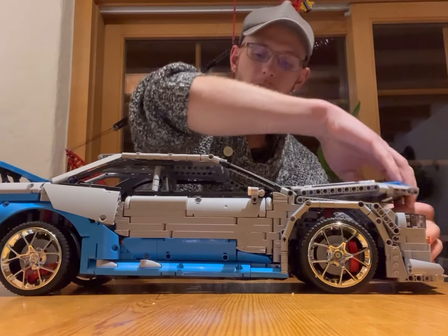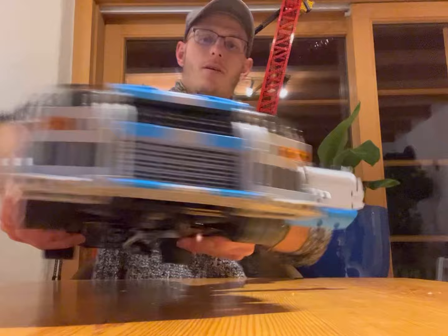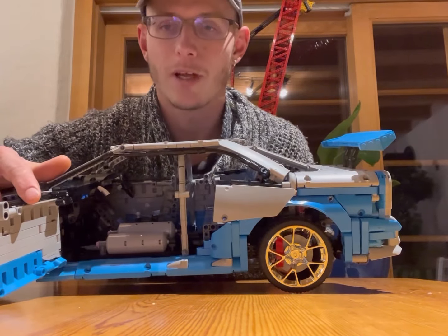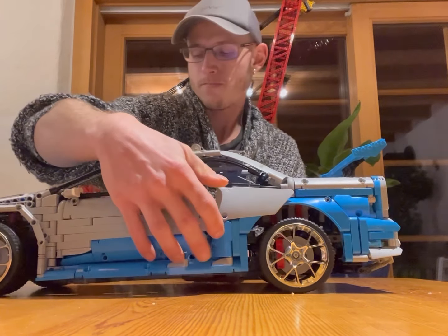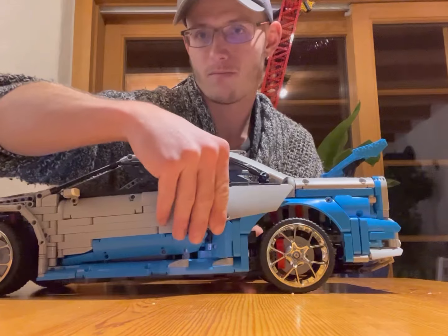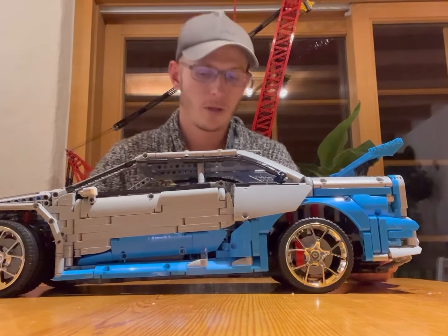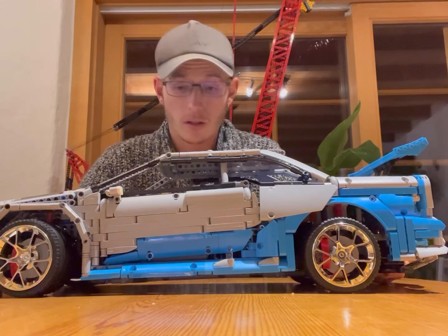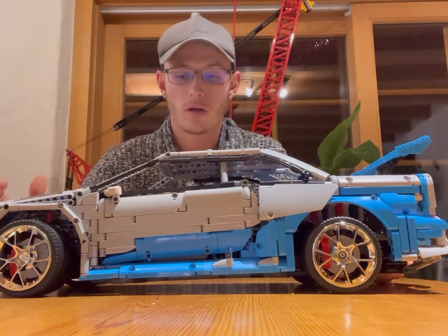On the other side of the interior we also get the nitro oxygen tanks like in the movie. The rims are chrome plastic, of course, and inside we have a shifter and a handbrake, which a lot of other cars I know don't have.